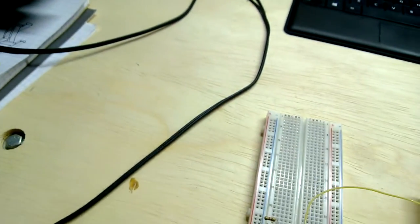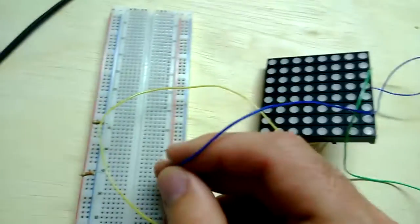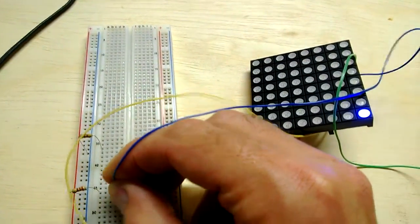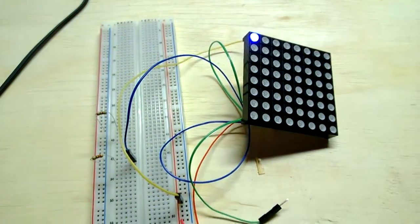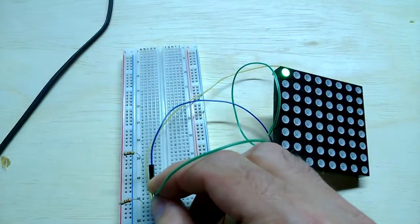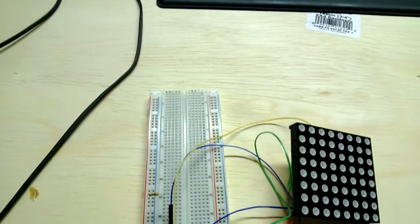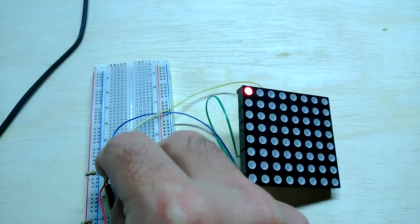I'm just trying to see which pin is which. So if I take the blue pin and connect it to the resistor, we should get a blue light here — and bingo, we do. That's row one, column one. If I connect the green to that same one, that should light up green — and it does. And then the red, connecting it to the other resistor, gives me red.